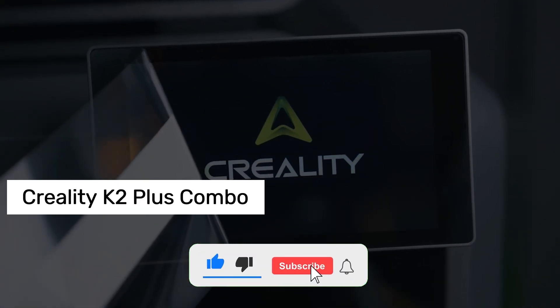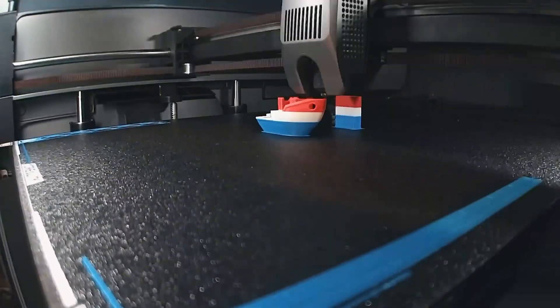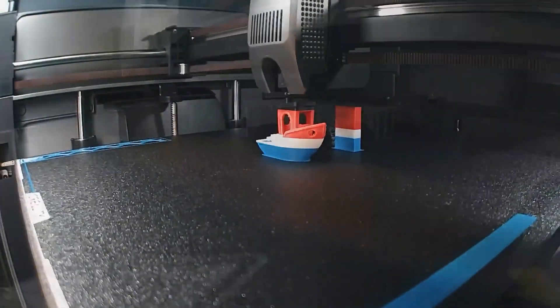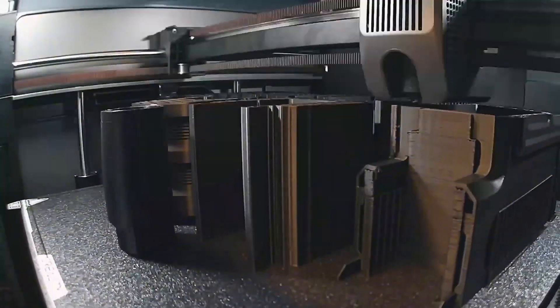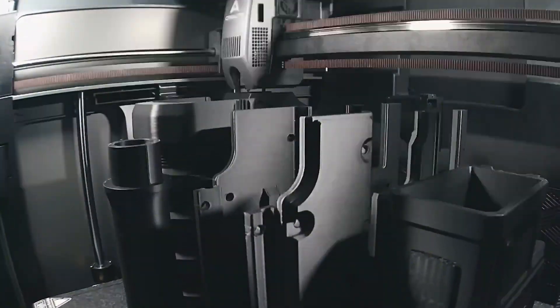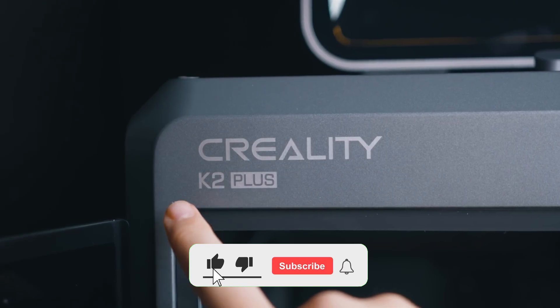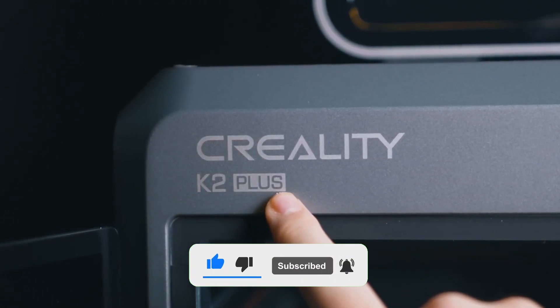Number 1: Creality K2 Plus Combo. If your budget is a bit flexible and you're ready to say I'm leveling up in the 3D printing game, then the Creality K2 Plus Combo is exactly what you need. I've been using this printer for a while now, and honestly it continues to surprise me with every single print. You know when people say this thing's a total workhorse? Yep, that's this machine.